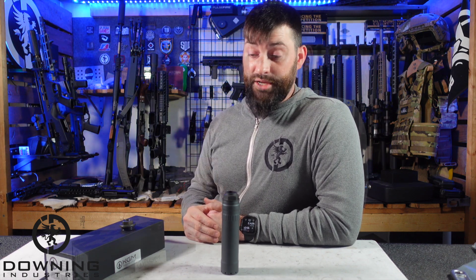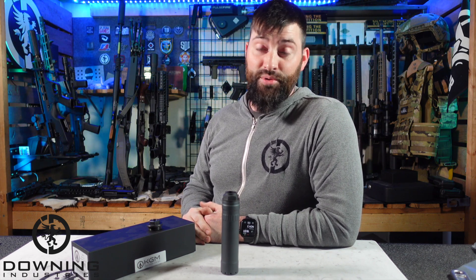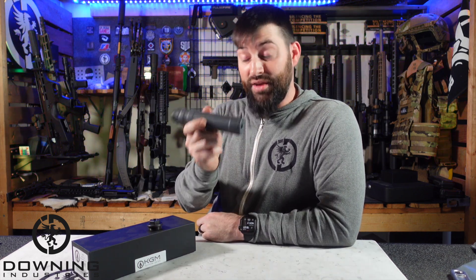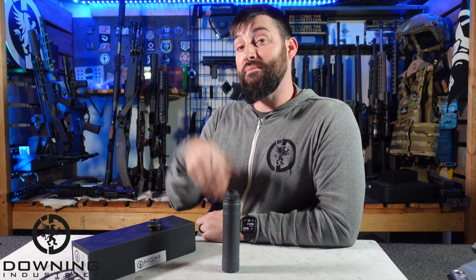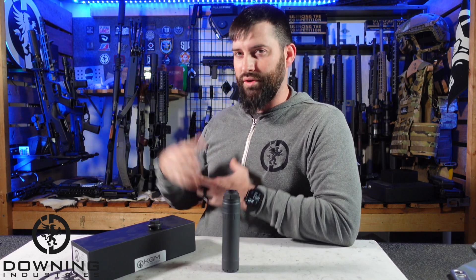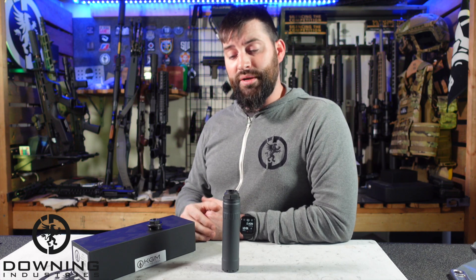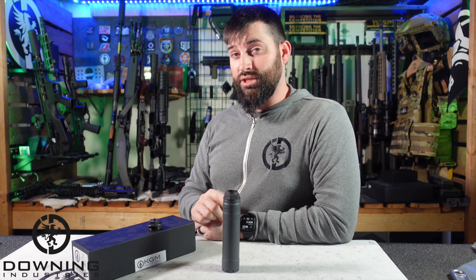So I really like it — it performed very well and I wouldn't change a whole lot about it. That is the KGM SMG9. Let me know your opinion about it — do you think it's worth having a heavy-use can, or would you rather have a super modular, super lightweight can? It really comes down to what your needs are and what wheelhouse you're operating in. You guys be good, be safe — I appreciate you guys watching and subscribing. If you have questions let me know, and if I can't answer them I'll try to point you in the right direction. Thank you KGM for sending these cans out — hopefully we'll catch you guys in the next video.